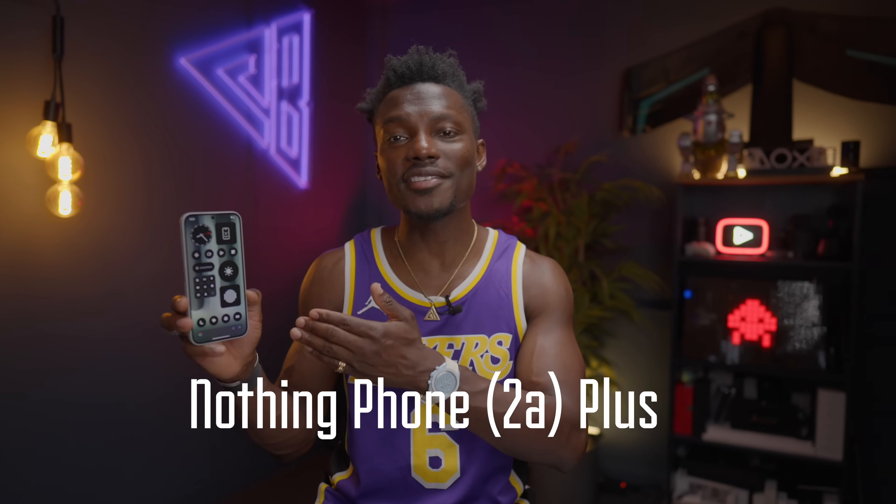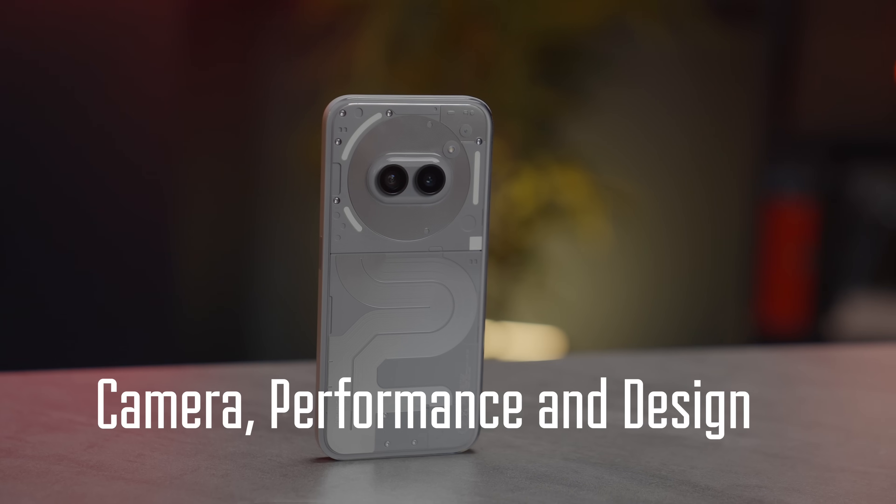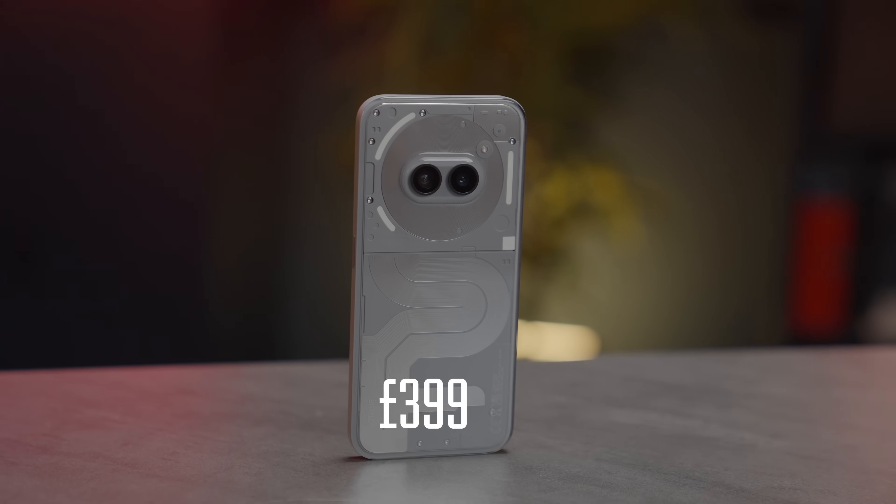This is the new Nothing Phone 2A Plus — improved camera, performance, and design, all for £399. But what do you get for your money? Let's talk about it.